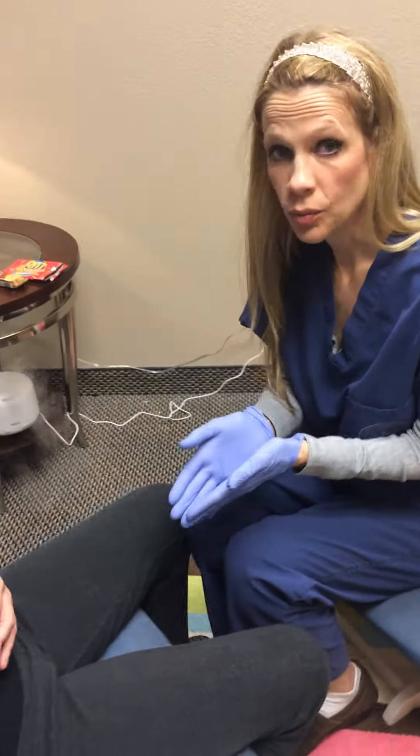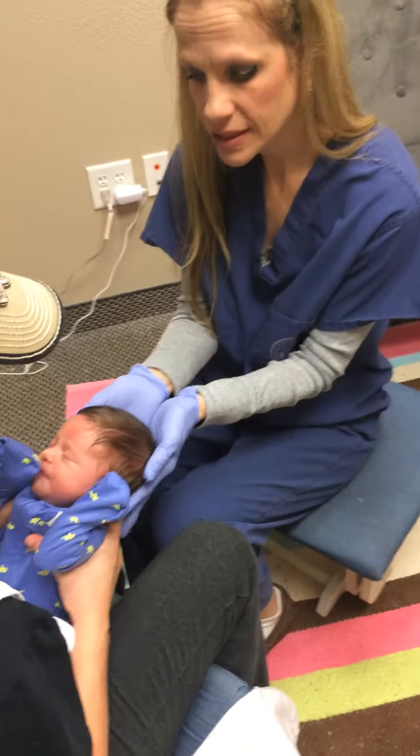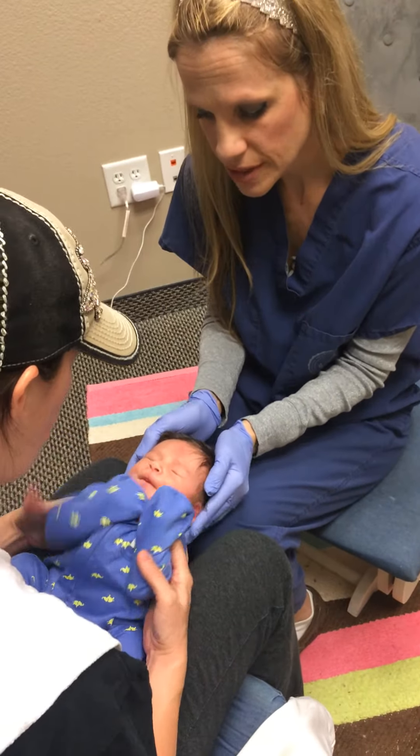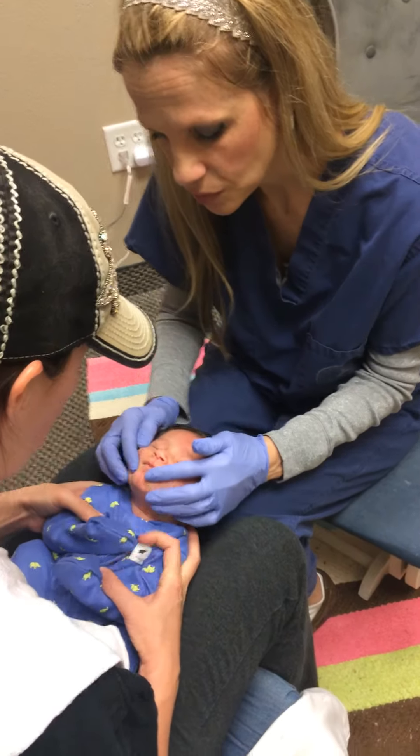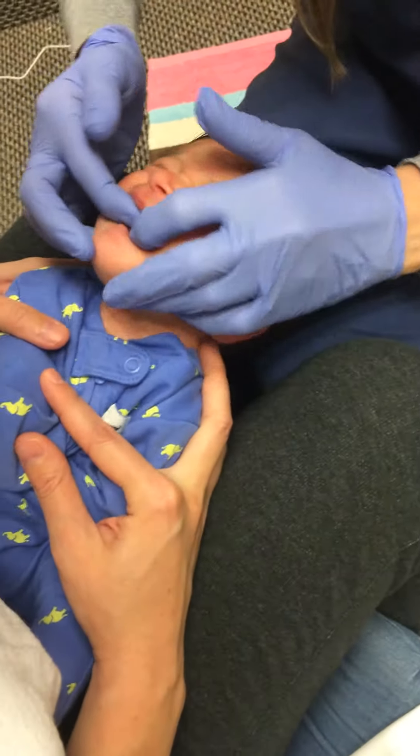This is Hudson — he is a month old. He had his frenectomy one week ago. Mom has been working with her lactation consultant and with a body worker. We're going to start and roll, roll, roll — and you'll get underneath the tongue, lifting it high.